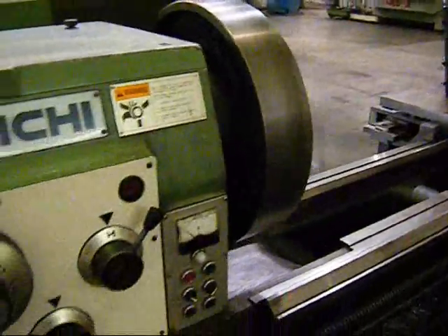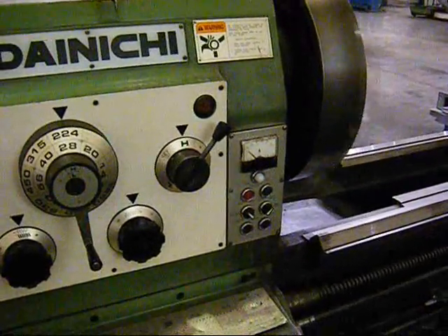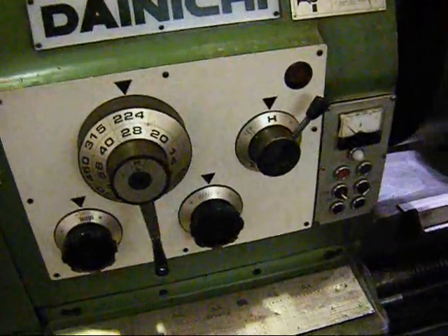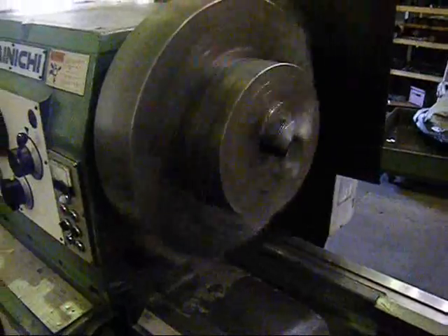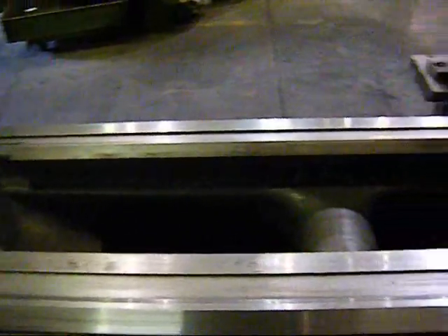This is the Dainichi Lathe. We're in high gear at 224 RPM. The headstock is very clean. He has a small three-jaw chuck inside of a larger chuck. The bedways appear to be in nice condition.